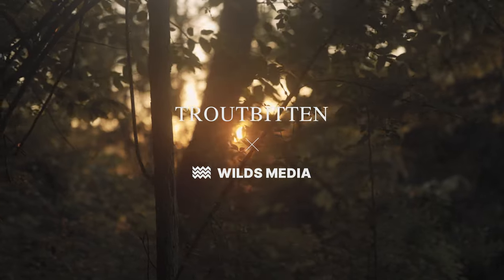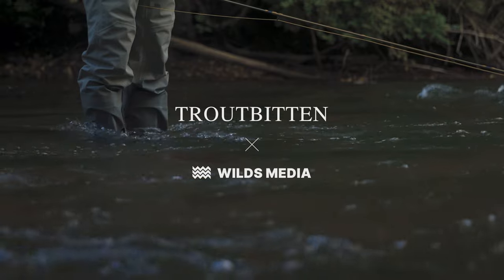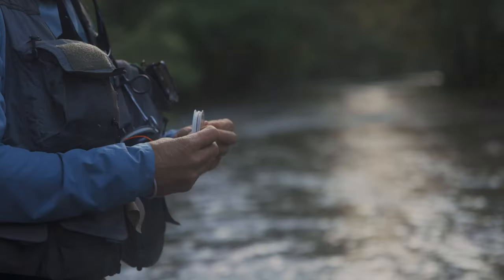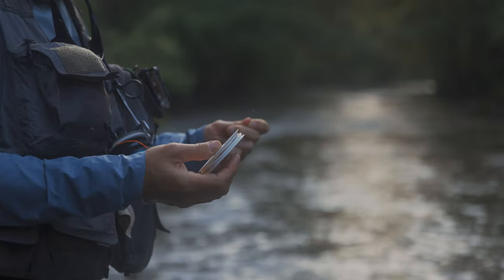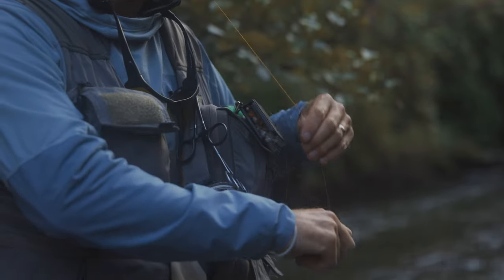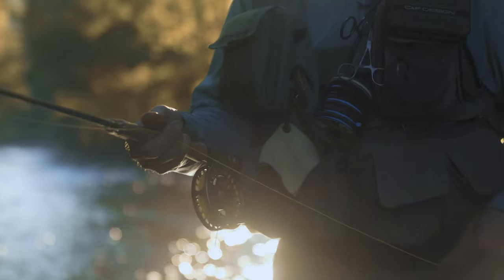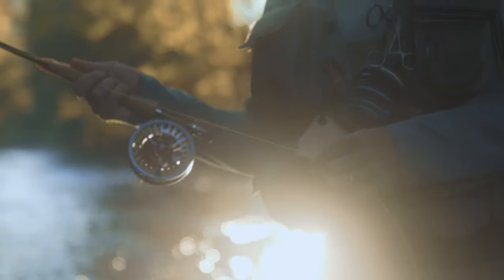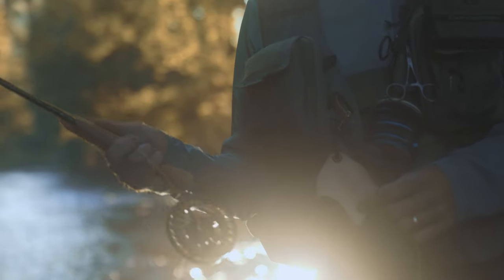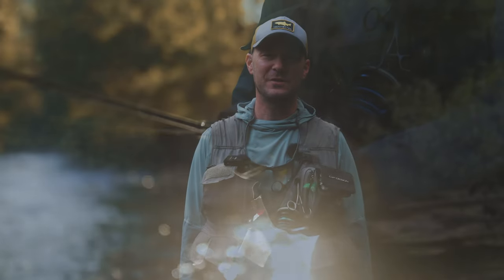This video is brought to you by S.T.A.L.A. Hey, this is Trout Pit and Tips. Thanks for joining me.